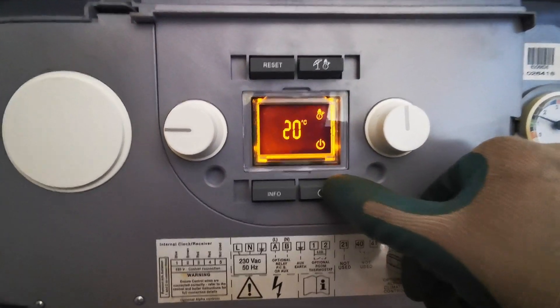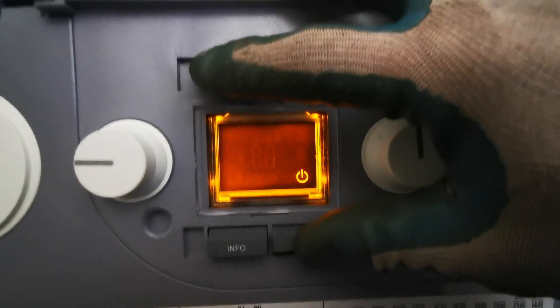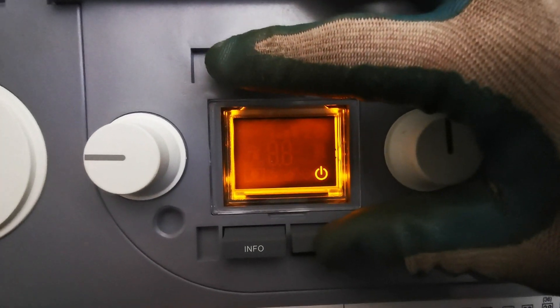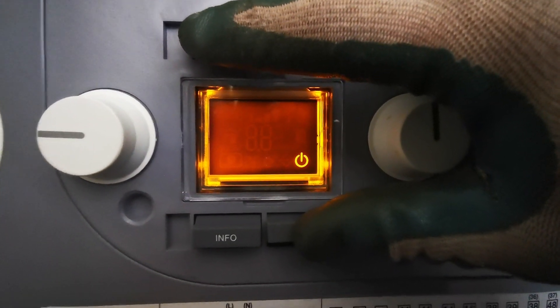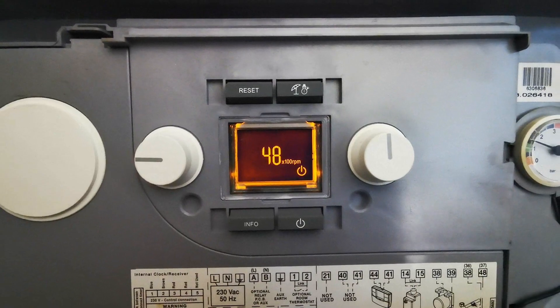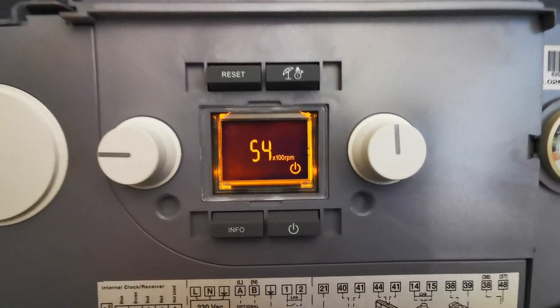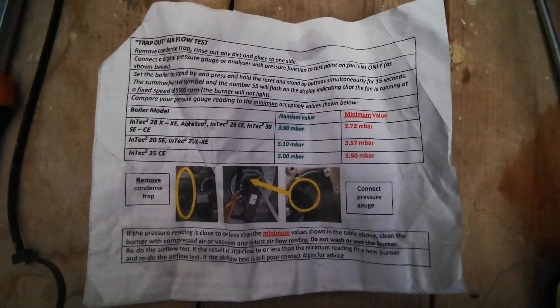Next example is an Alpha Intec 2. The test point is on the fan — there's no cap on it, so stick your manometer on there, put the boiler into standby mode, remove the condense trap, and hold the standby and reset key for up to 15 seconds. It will come up with a PPM reading and the fan only will run — the boiler won't fire up, which is handy. It will go up to 55 on the reading, then refer to your manual or I'll do a screenshot.